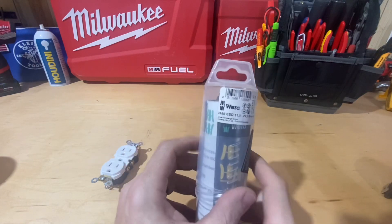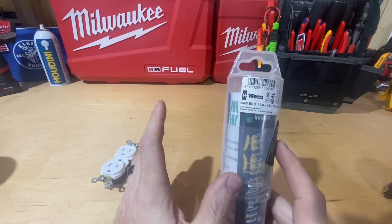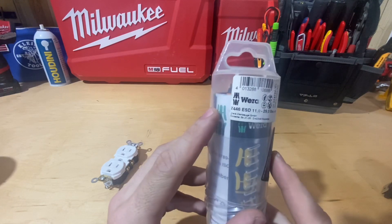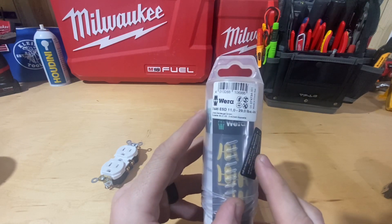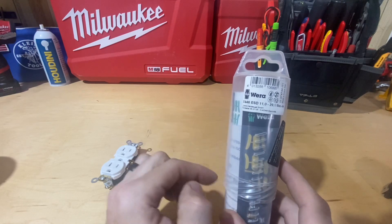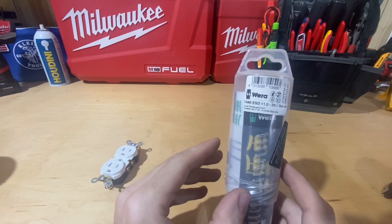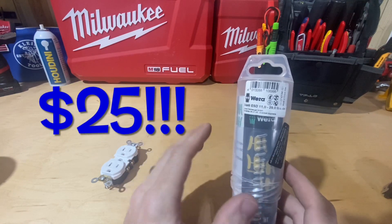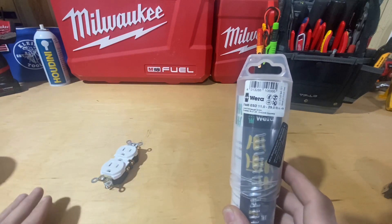I mentioned in that review that I had purchased a Wera — I got a phenomenal deal on eBay — and went ahead and pulled the trigger. This one is the Wera 7446 ESD, 11 to 29 inch-pound screwdriver. It normally runs about $130 on Amazon — I'll put a link in the description — but I got this shipped to my door for $25, so I was tickled to death.